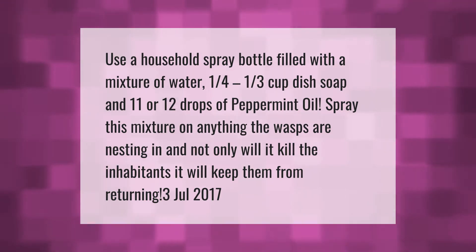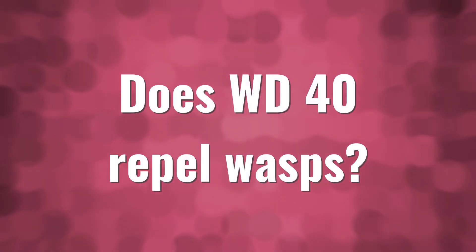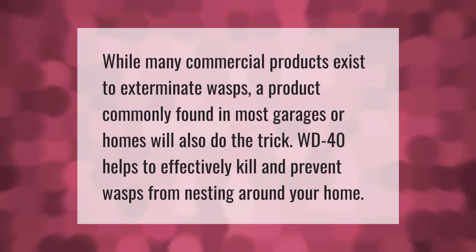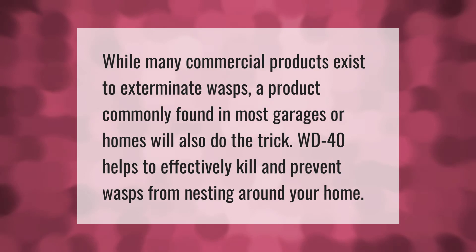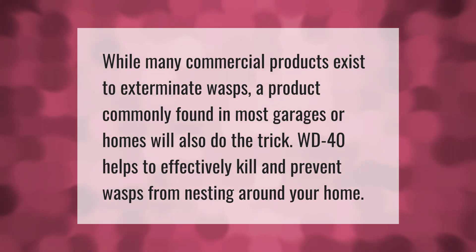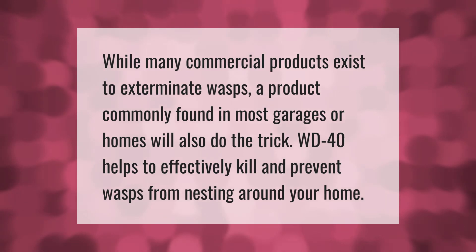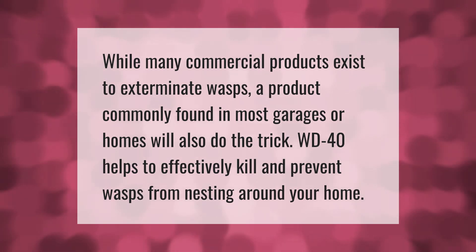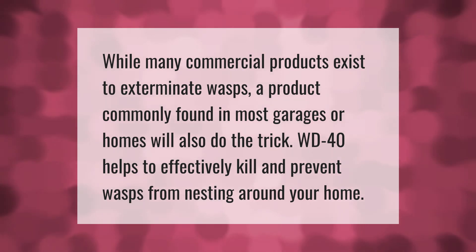While many commercial products exist to exterminate wasps, a product commonly found in most garages or homes will also do the trick. WD-40 helps to effectively kill and prevent wasps from nesting around your home.